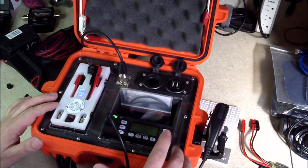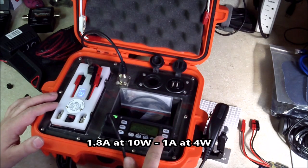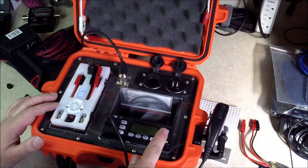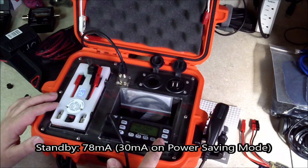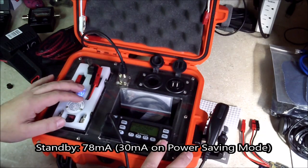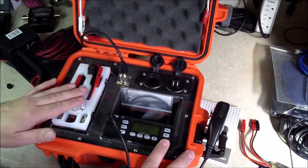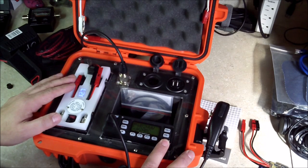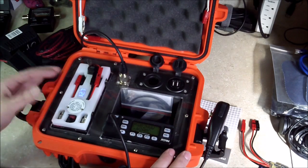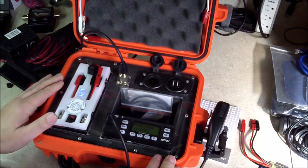It's a 10-watt radio. It draws about 2 amps on high power — which is 10 watts — 1.1 amps on low power at 5 watts, and about 0.3 amps on standby. So with this battery, on high power I should be able to get about 2 hours of continuous use. Realistically we're looking at about 4 hours of normal use time. And obviously that's not counting if you have the solar charger connected.